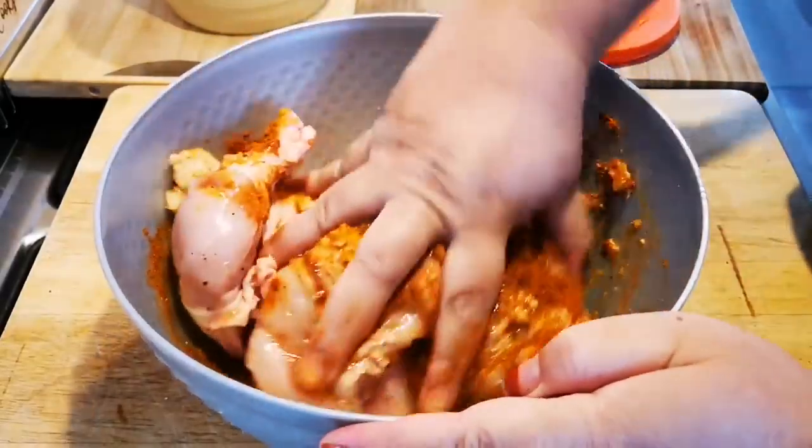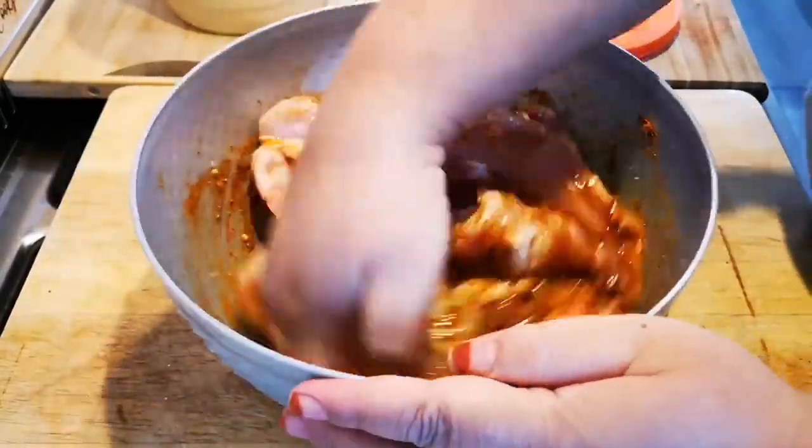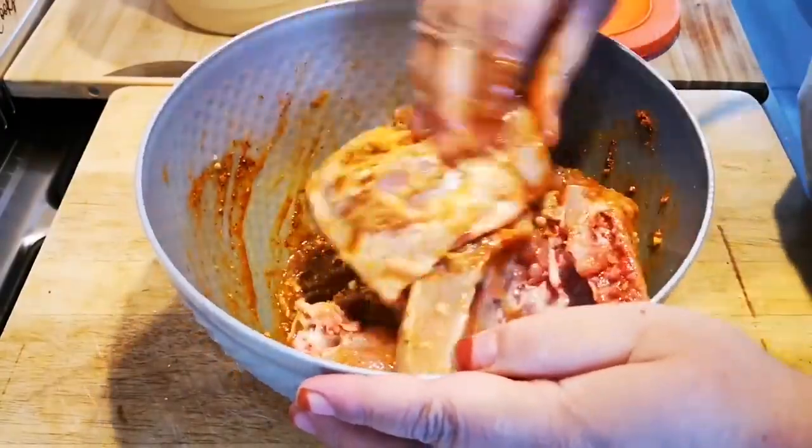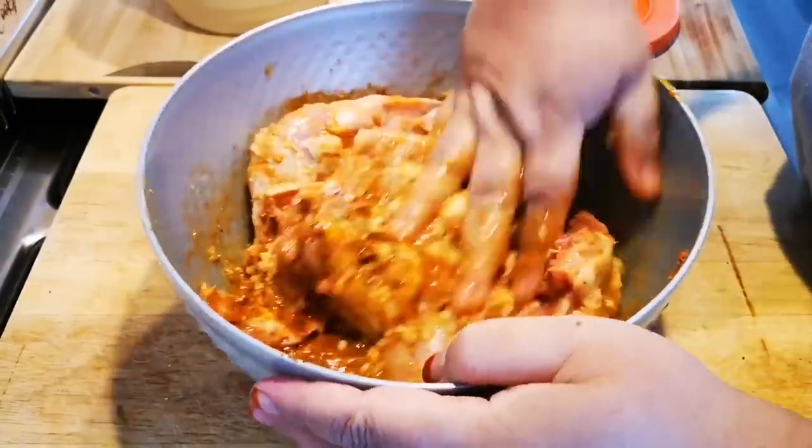Clean hands. Now the chicken — the color doesn't change from the chicken, you must add more spices, more spice. Do I like this color?